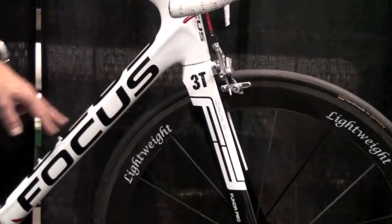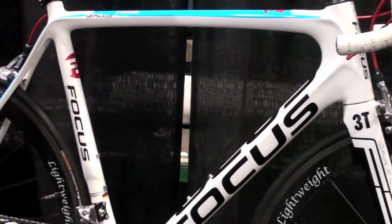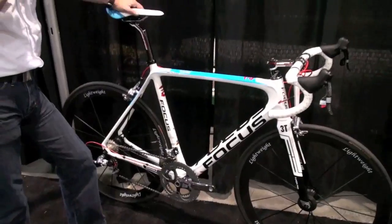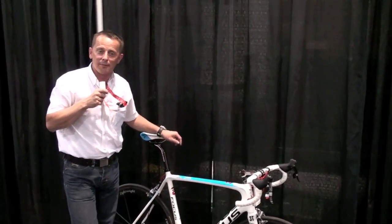Because the integrated reinforced cable tunnel is normally a little bit heavier, but the total weight is still 960 to 980 grams. That's the new Focus Isalko team bike for the new season 2010. Thank you.